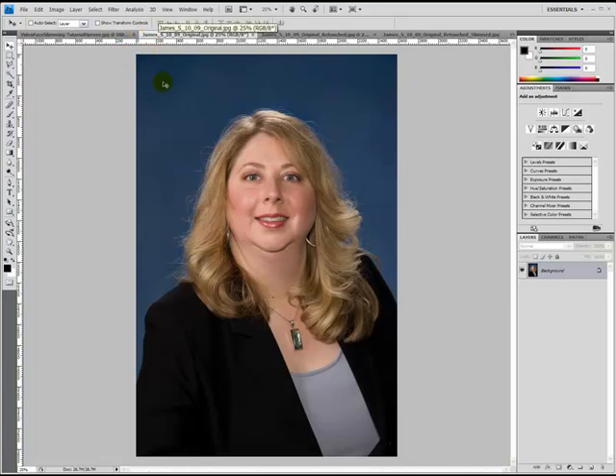What I did to this image prior to the slimming technique was I went in and significantly reduced the amount of frizzies around her head. In addition, I softened her skin using a special technique which helps eliminate the shine on her skin. We also went in and reduced the line underneath her chin. All that helped improve the image. The skin looks nice and smooth, we've eliminated the frizzies, and we've drawn attention away from that line underneath her chin.